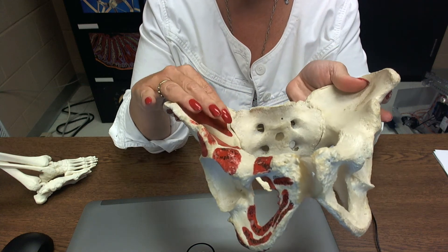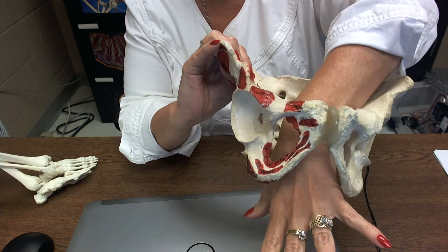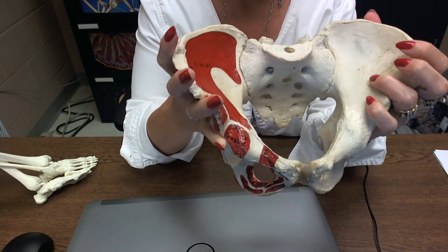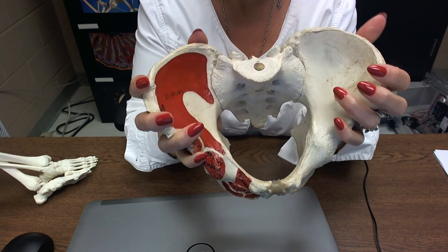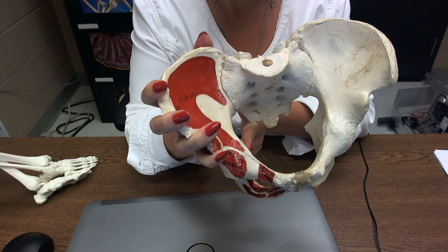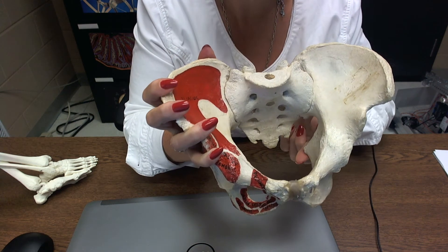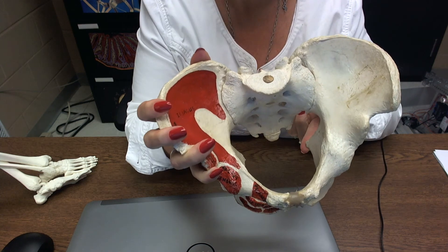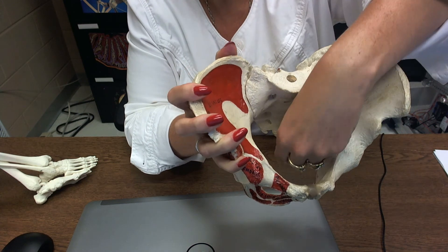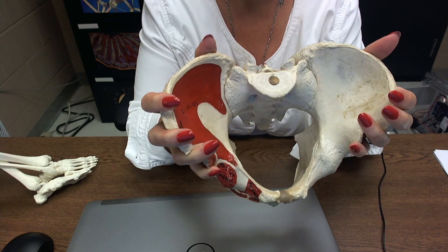If you're giving birth to a child, the child goes into the pelvic inlet and out through the pelvic outlet — out through those tuberosities there. These pointy things sticking inward are the ischial spines. If you're a little fetal head, you're going through there and navigating through those ischial spines sticking inward.